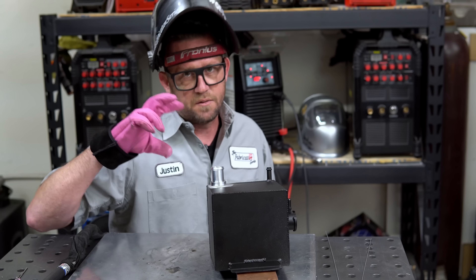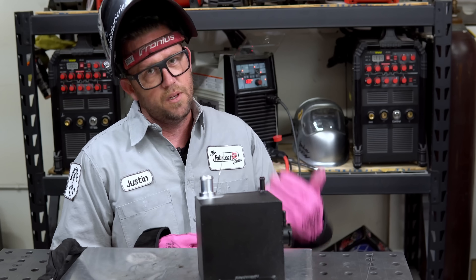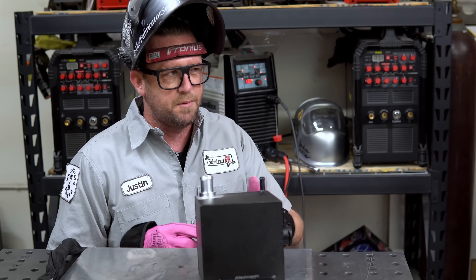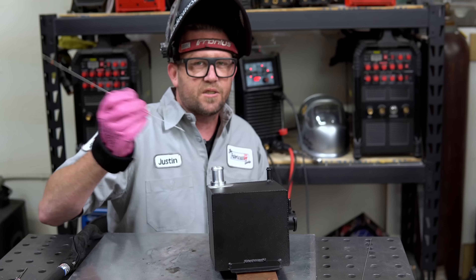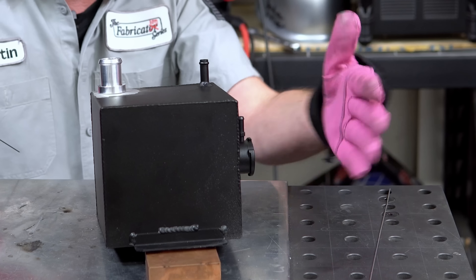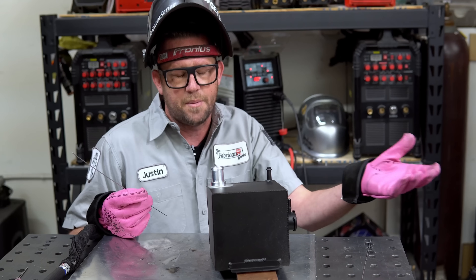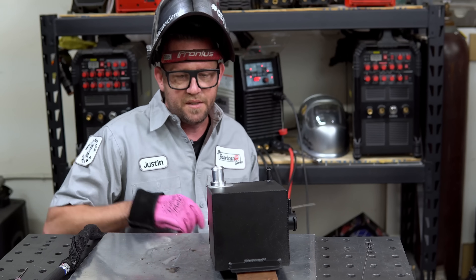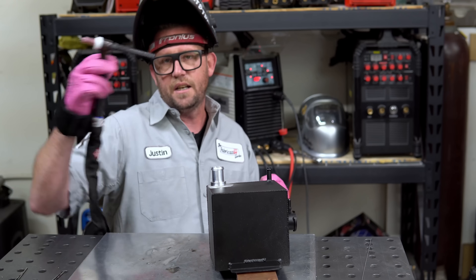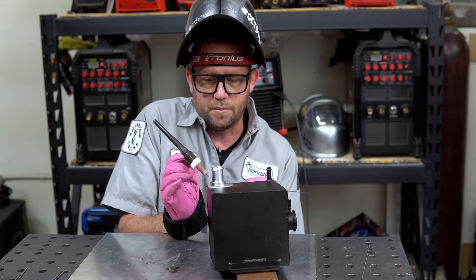I'm going to start with an out-of-sight tack weld. It's going to be relatively small and I'm going to use 1/16th filler. You always want to start in an area that is kind of out of sight of the viewer. I presume that this section is the top of the tank because there's a radiator overflow cap on top, so this theoretically would have to be the bottom. I'm going to make my tack weld out of sight where it's hard to see, so that way if you have any blemishes, mistakes, goofs — anything like that — it'll be a little bit less visible.